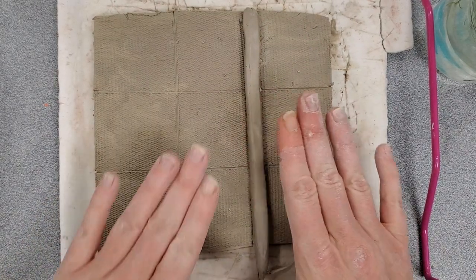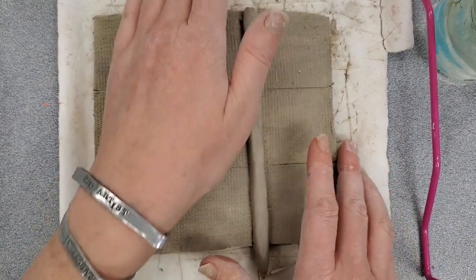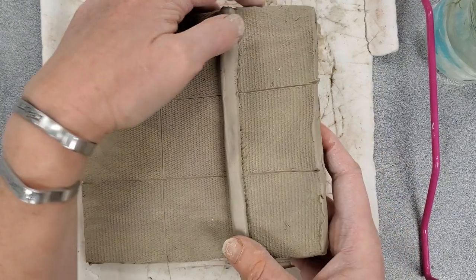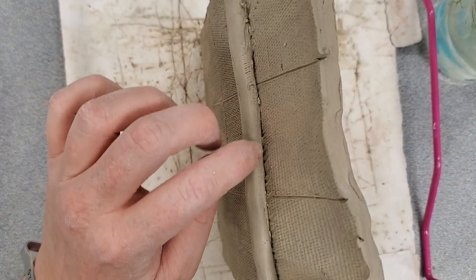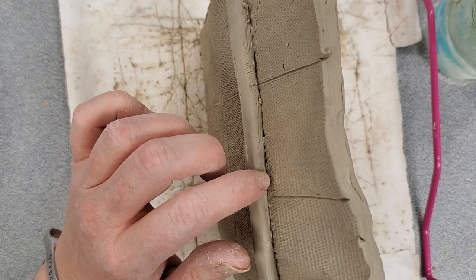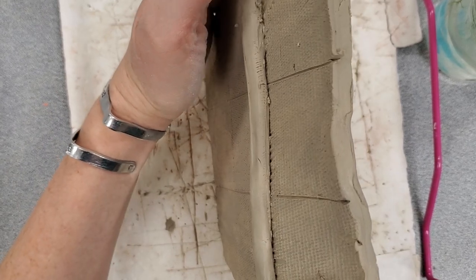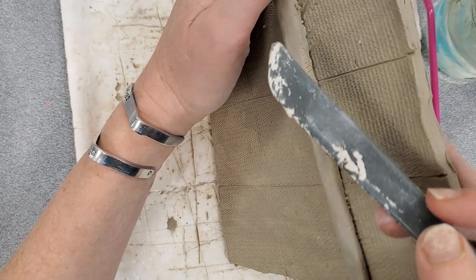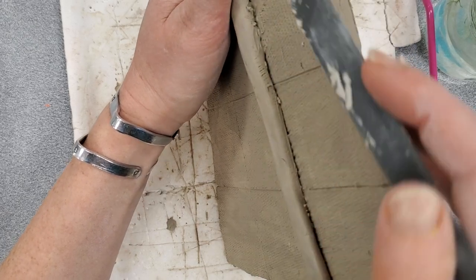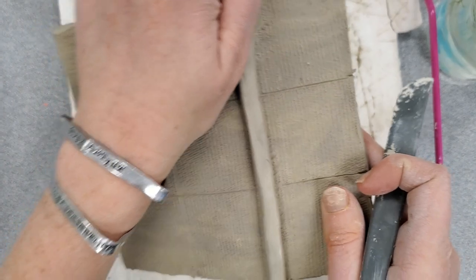I'm going to place it on that line right there. At this point this will not bake together — the last part of my process is I have to smooth out the seam. If I turn this towards you, you'll notice there is a line that separates one piece of clay from the other, separating the coil from the clay backing. I have to use my clay tool — I like to use the flat side — to pull that clay over the seam.